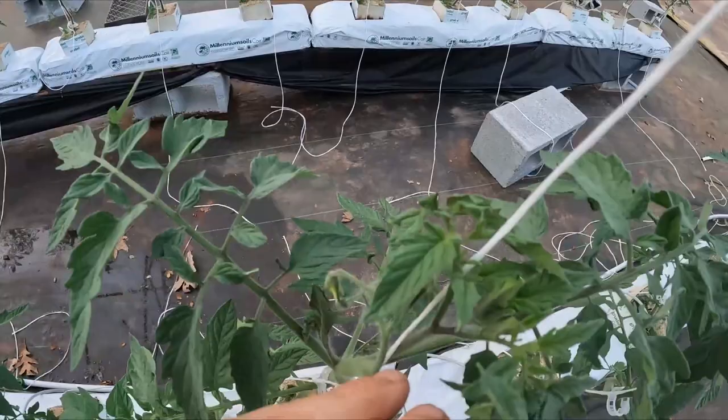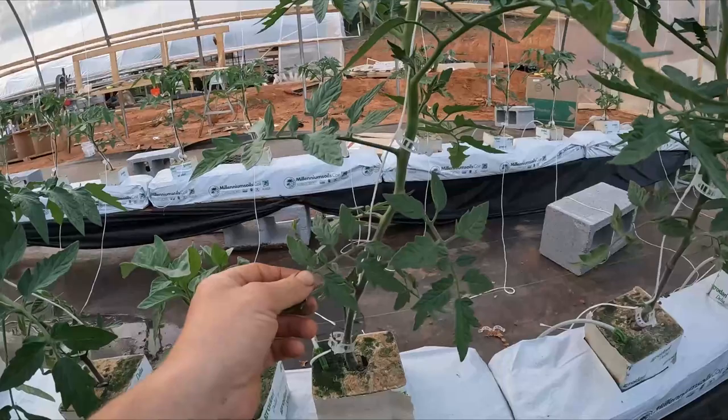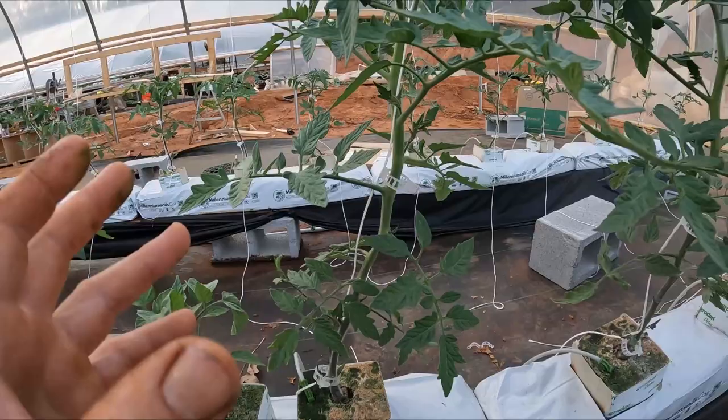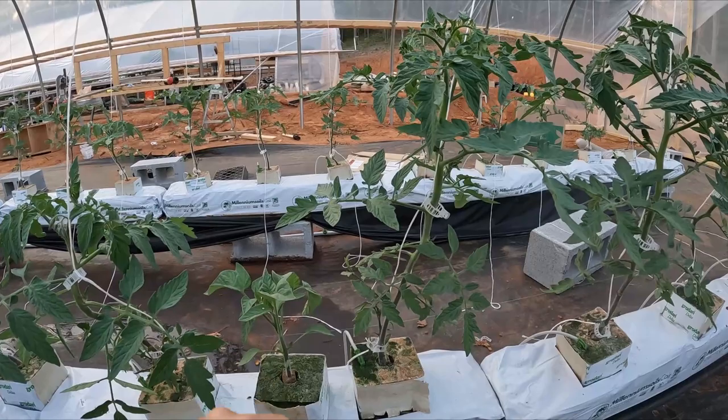There are already flowers on it. I'm expecting to see tomatoes very soon — I think in the next two weeks I'll have at least little bitty tomatoes. The foliage is just absolutely beautiful. We've been suckering them, pulling off the tiny little suckers, so we're not going to grow any suckers on this plant — just trying to grow huge tomatoes. This variety is beefsteak, and I just cannot believe how big it's gotten.